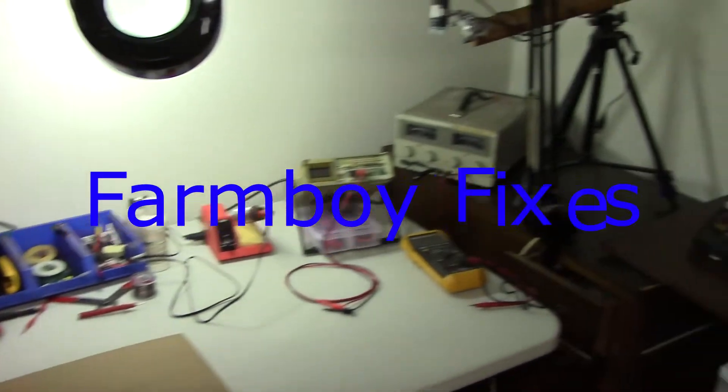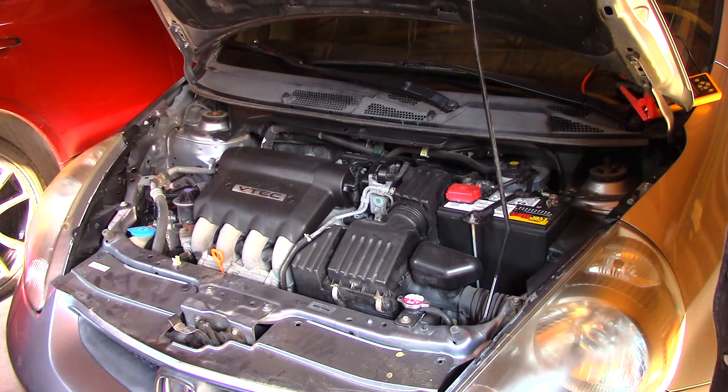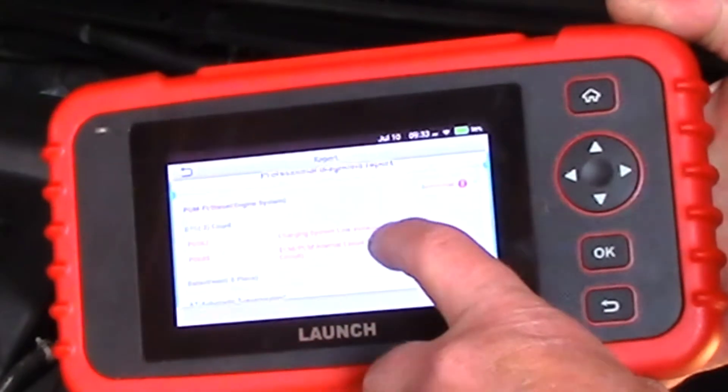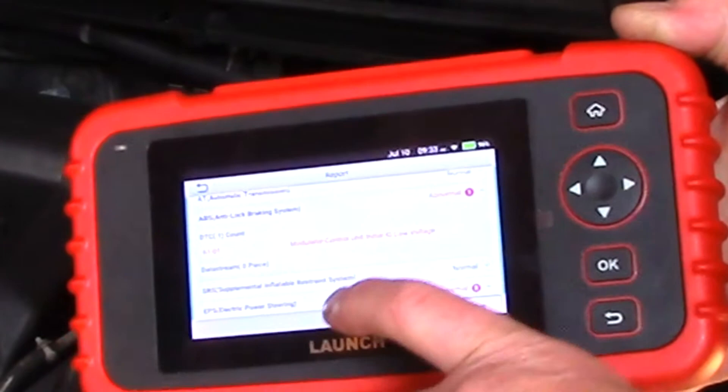Hello, today we have a 2007 Honda Fit. My subscriber tells me she was driving it on the street and all of a sudden it stopped. They got a boost and it went for a little while, then it stopped again. More than likely it's an alternator. I plugged in my OBD tester and it came up with a low voltage code, plus a whole bunch of other codes just because of the low voltage.